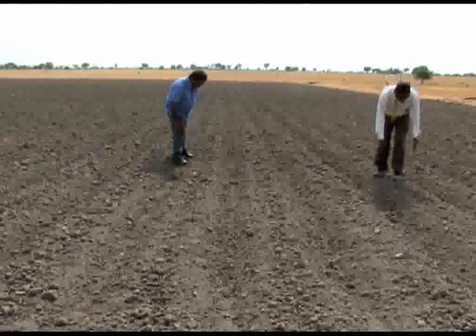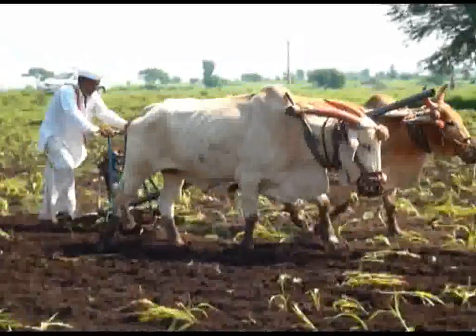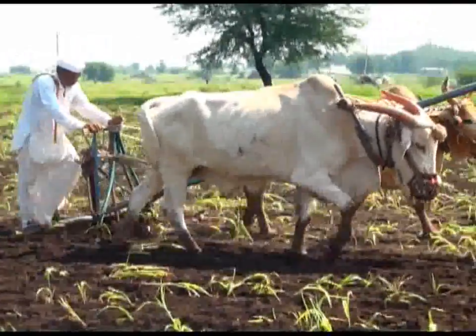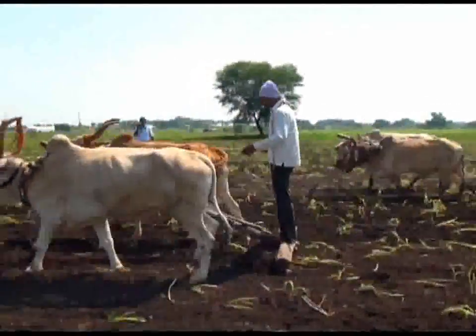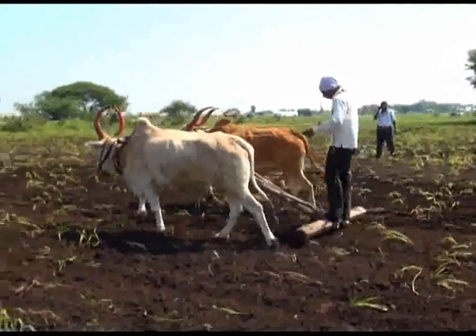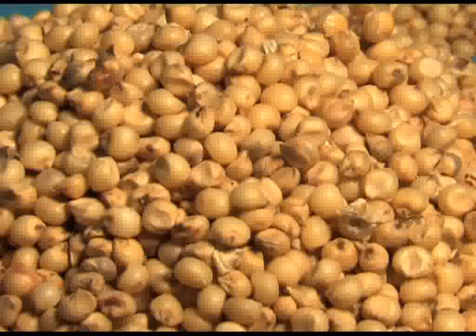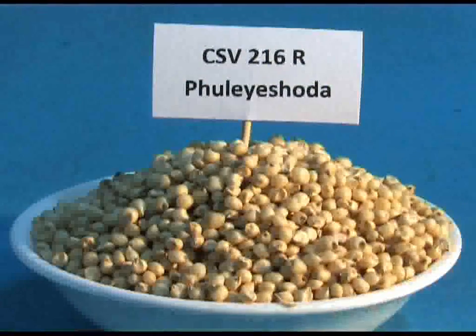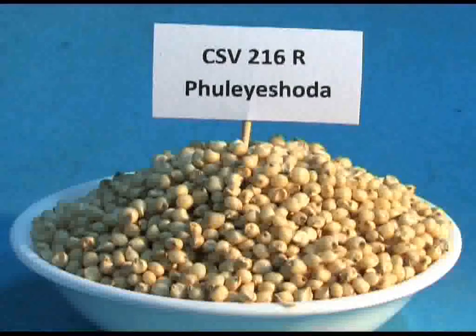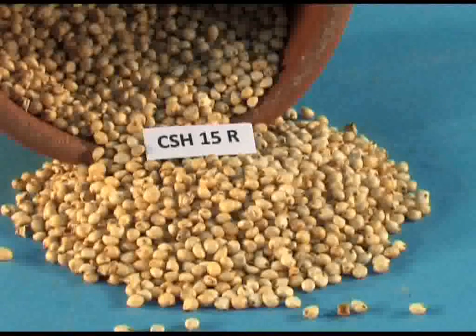Select medium to heavy type soils after harvesting the kharif legume crop. Prepare the land by two harrowings across the slope. Moisture can be conserved if rains are received during the growing season. The best suitable sorghum varieties recommended for sowing are Phule Yashoda or CSV-216R, Parbhani Moti, and CSH-15R.